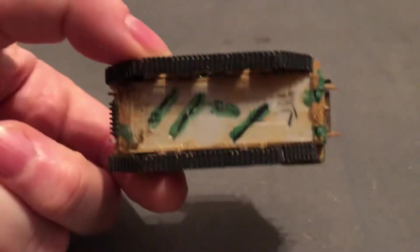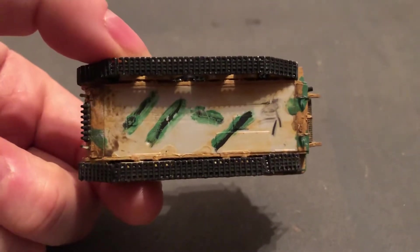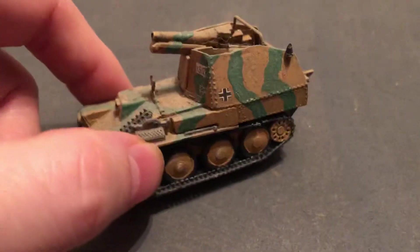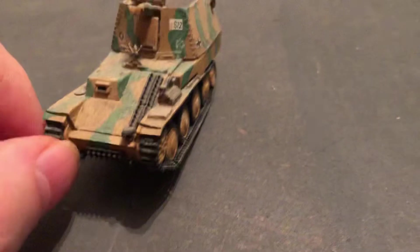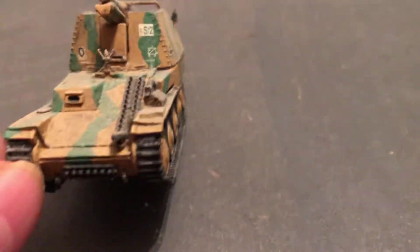Let's take a look here. This is an OM kit — I dated it, so I did this back in 2011. I'm just getting back into models after a long time. This has been on the shelf where I keep them, so it's got a nice layer of weathering, also known as dust.